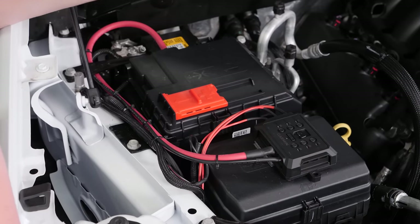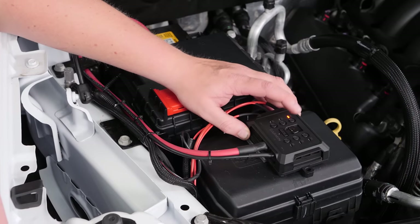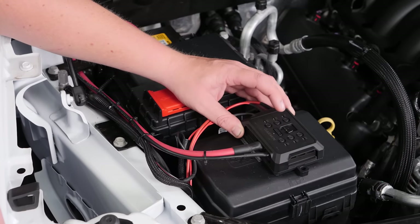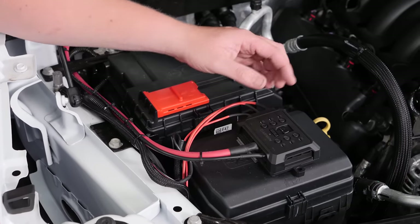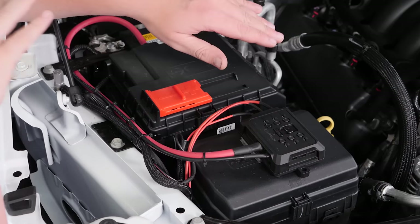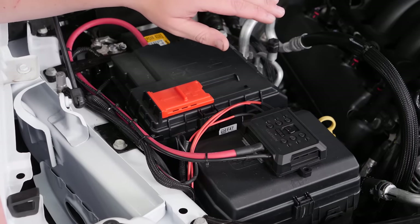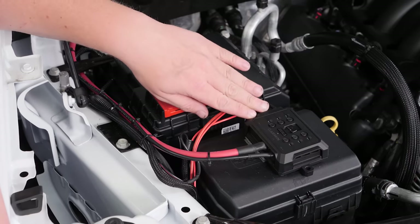After that's all hooked up, you can test your accessories. The Garmin power switch has these slick buttons on top to allow you to do that. Each of these circuits is rated for up to 30 amps, with no more than 100 amps for the total system. It's a really easy installation, and we can't wait to use more of these in the future.